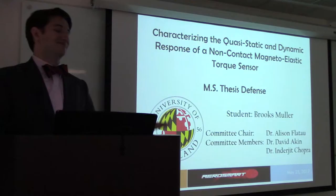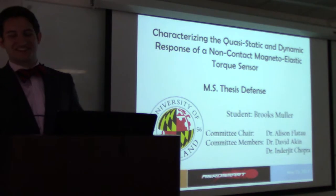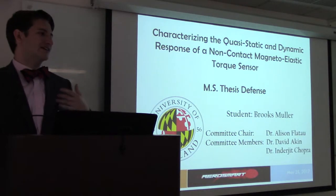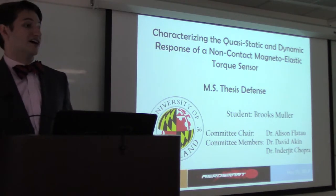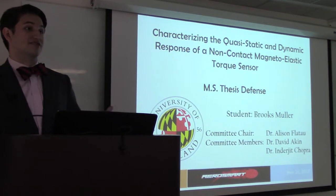Thank you all for joining me today. I'm Brooks. Over the last few years under Dr. Flato, I've had the privilege to work on this project. The goal of this project has been to characterize the performance of a non-contact magneto-elastic torque sensor, and today I'm here to defend my master's thesis on that topic.